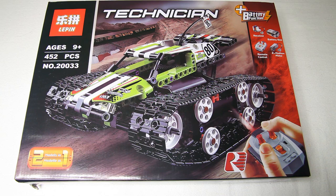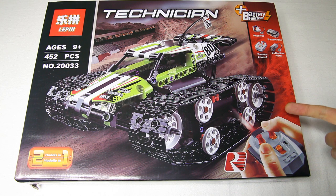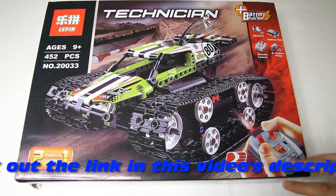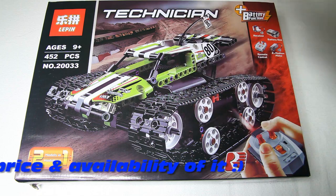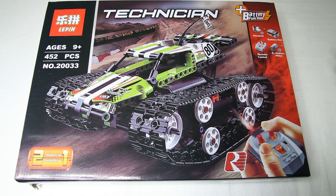Hi there guys, welcome to the DutchRC channel for something quite different. In case you are not familiar with my channel, it's mostly about remote control toys, and even though this is remote controllable, this brick based toy is more of a brick based toy with power functions. As you can see it comes with two motors, controller and stuff, but it's something completely different. In the past I have featured an RC robot that was brick based, so it's a bit in line with that.